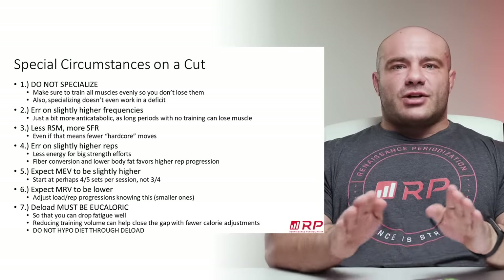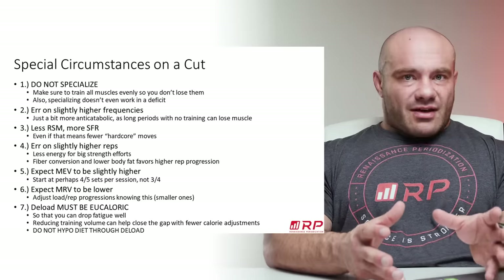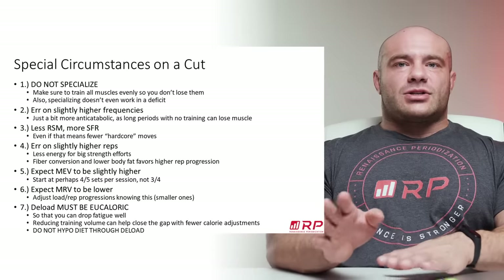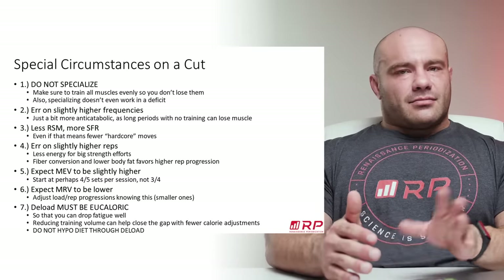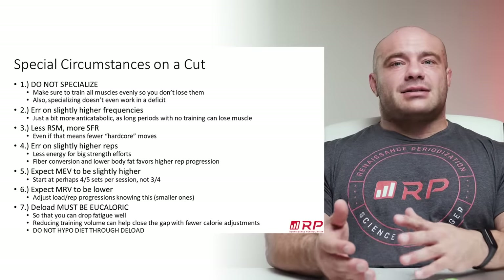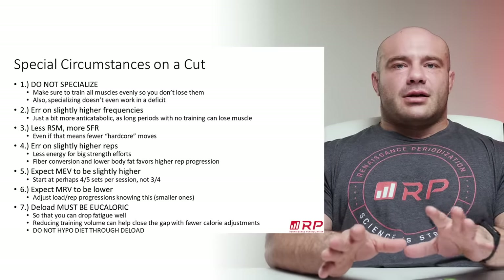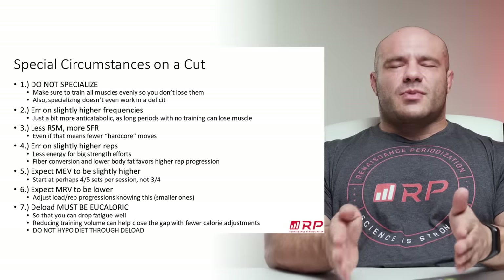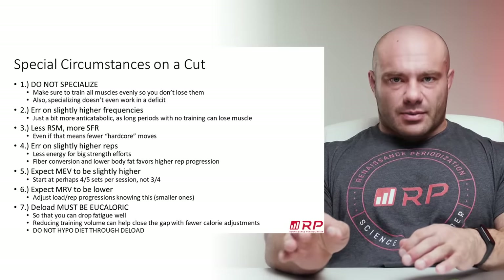What you want to do is spread your volume as evenly as possible around all of the muscles that you want to save at the end of a cut. Instead of doing way more chest and way less biceps — you may lose some bicep size, and that's not great. The number one goal of a cut as far as resistance training goes is conserving all the muscle that you have, which means you need to spread your volume pretty evenly, attending to the minimum effective volumes of every single muscle group.